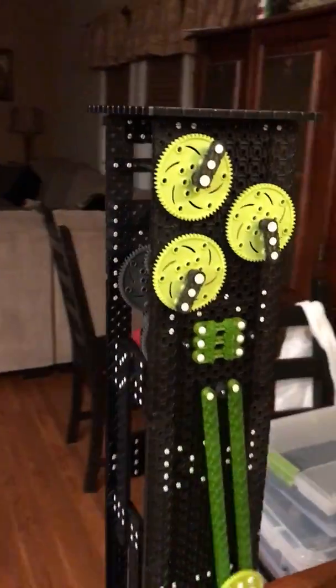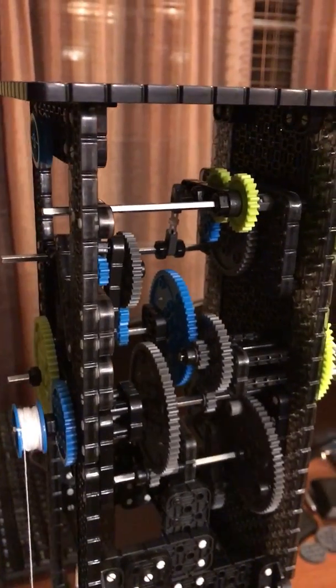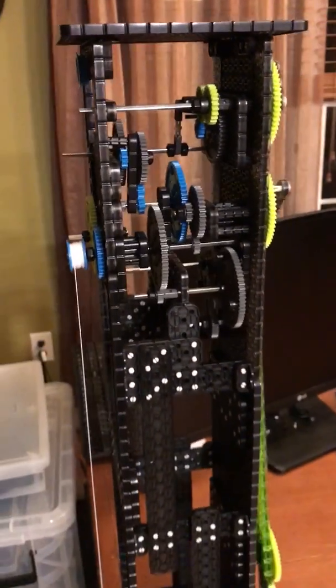I spent a lot of time with the gearing. It's quite a bit going on in there, but it is all legit. It keeps okay time — it's a little bit fast. I'm working on fixing that.